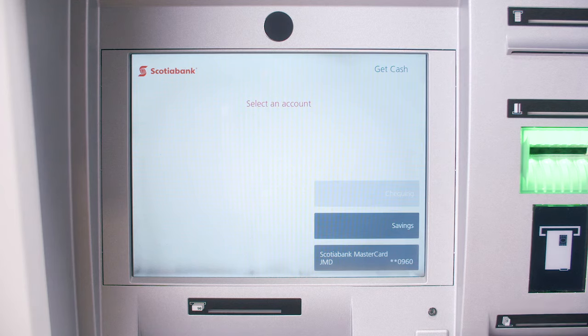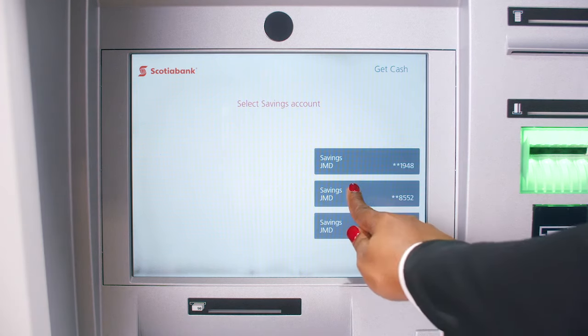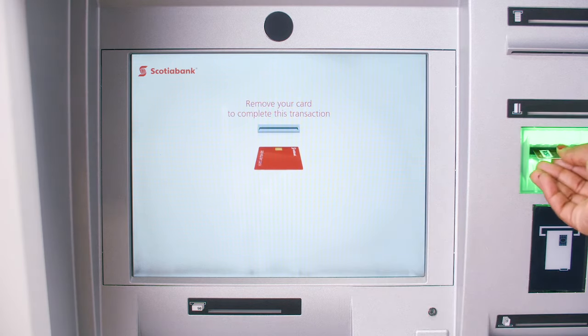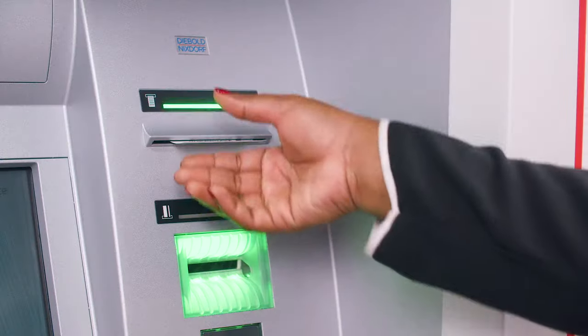Select the account you would like to withdraw funds from. Select Yes or No for a receipt. Remove your card. Take your receipt.